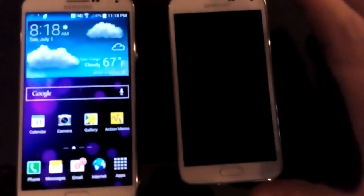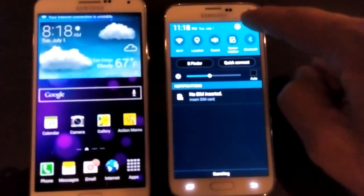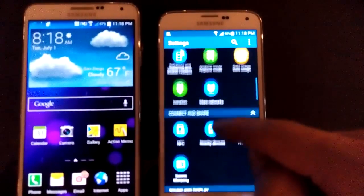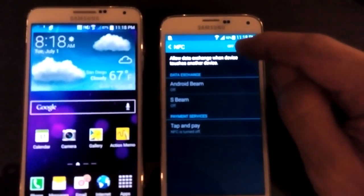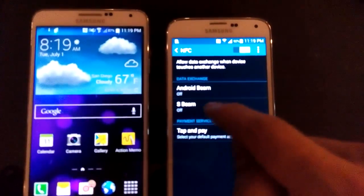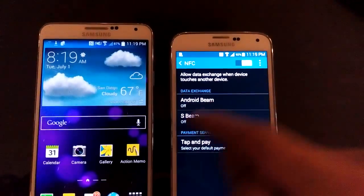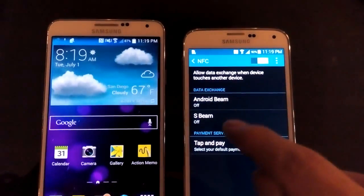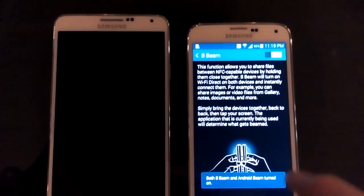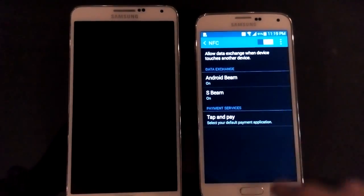Now for the Galaxy S5, use one finger to slide down, go into Settings, then slide down to NFC. You can see this off button — click it on. The same thing here: once I enable the S-Beam, the Android Beam is going to come on automatically. The Android Beam is basically the same thing as NFC on the Note 3. Click on 'On', then click the back button, and you can see the Android Beam and NFC are on as well.